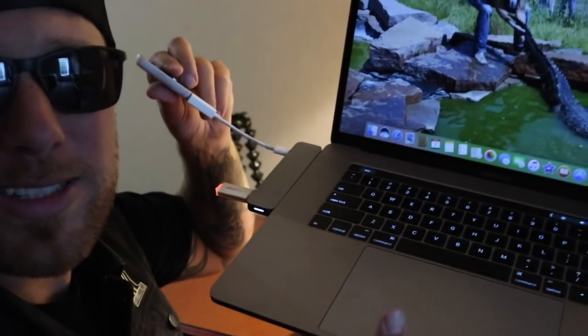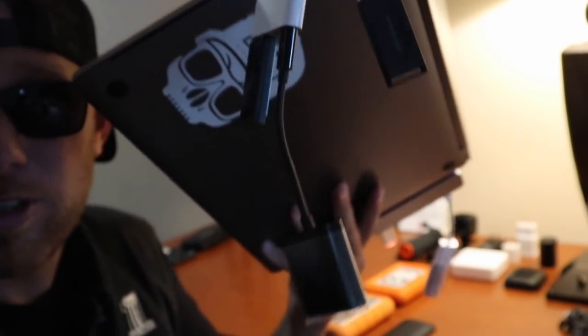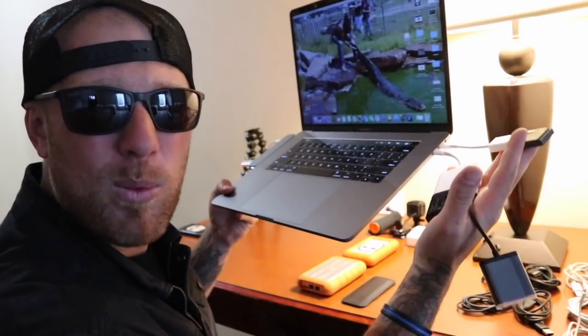Apple. Really? What is all this crap I have to attach to my computer? Look at it. What were you thinking?